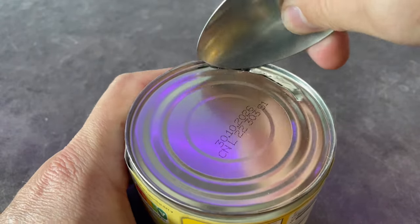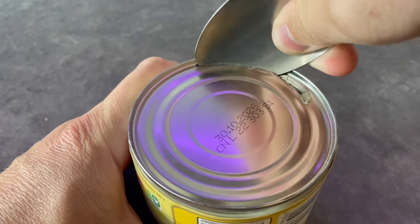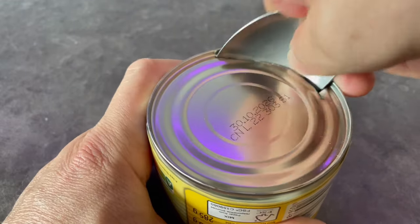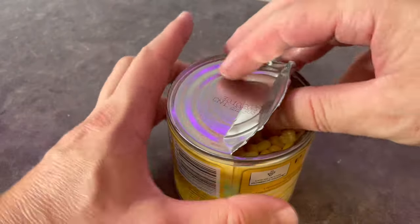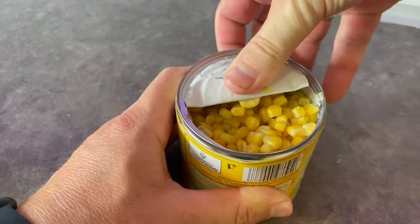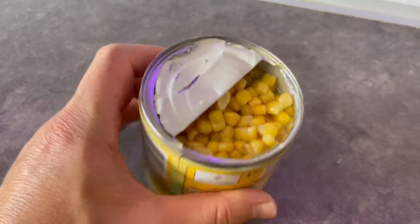Everything else is pretty easy — just work your way around with the spoon edge. You don't have to open this can completely; just fold the lid like this and you can remove the food from the can.